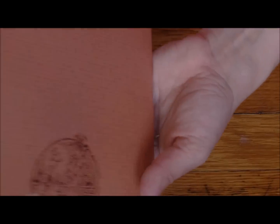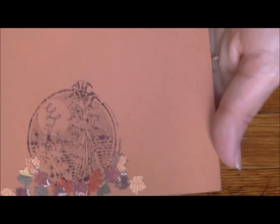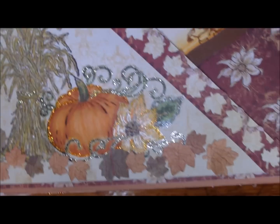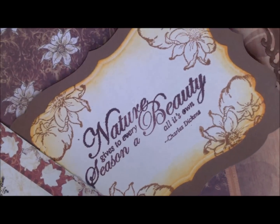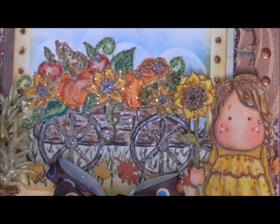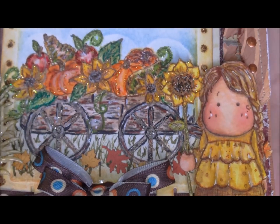The back is a Studio G stamp and she put her initials in. I'll show you up close how beautiful that paper is - you can see the designs in the paper, how beautiful the punches are, how nicely they color up and stamp. Even just a plain stamp is nice. The front again shows that beautiful wagon with all the sparkles and glitter she added to make it so pretty.